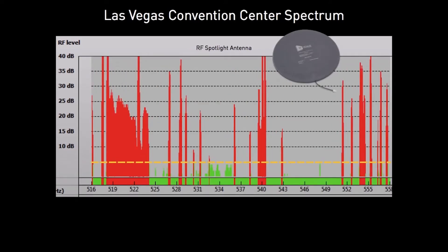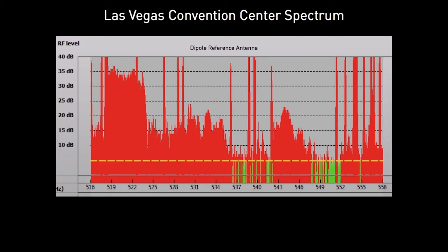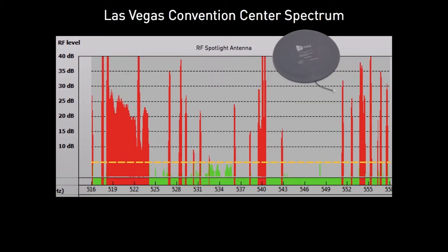You can see the difference with the RF Spotlight — much of the congestion has dropped below the noise floor and has disappeared, while there is now much more spectrum available for our wireless microphone system. Since the RF Spotlight isolates the reception area, frequencies can be shared across the facility.